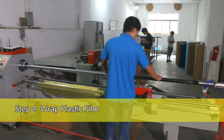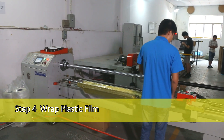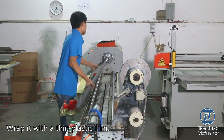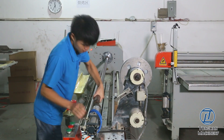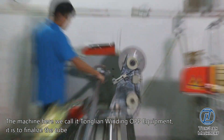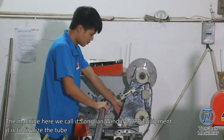Step 4: Wrap Plastic Film. Wrap it with a thin plastic film. The machine here we call the Tonglian Winding OPP Equipment. First, it is to finalize the tube.